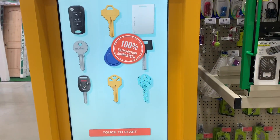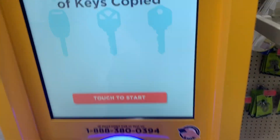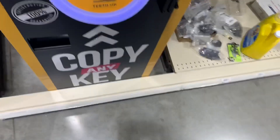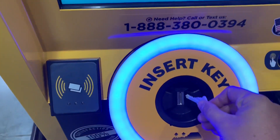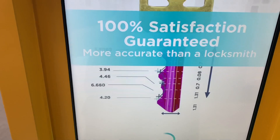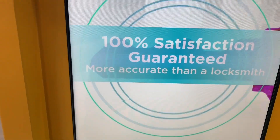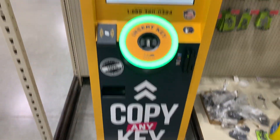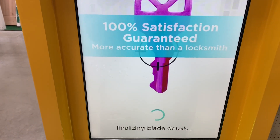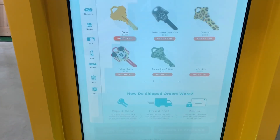The minute key is now gone, so let's try the plastic key again. The machine is called Keenie — 'the most accurate locksmith in the world.' It says to insert your key with the teeth facing up, keep it fully inserted and press in firmly. Scanning is almost complete... it worked!